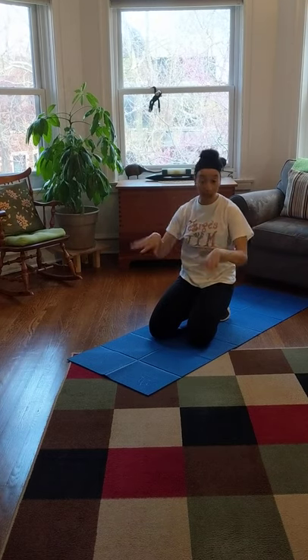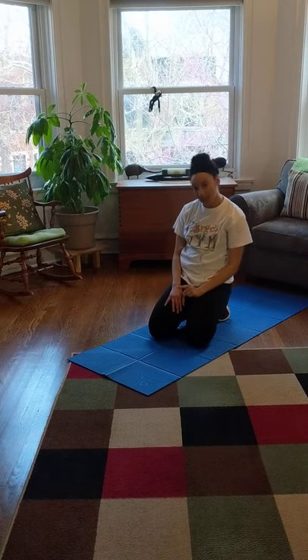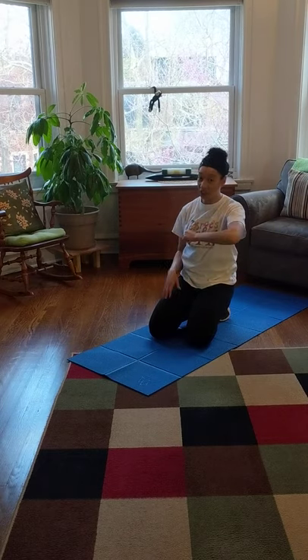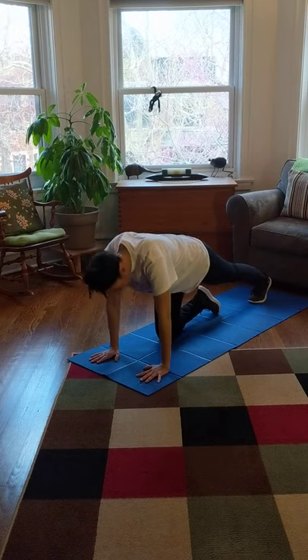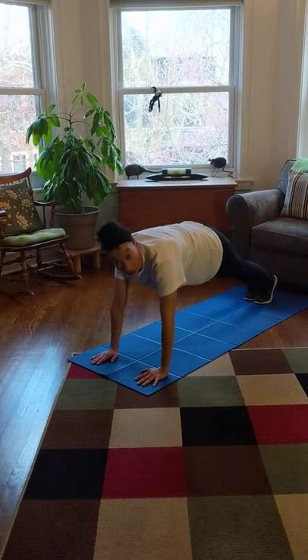Now we're going to do that again. But this time we should count to 15 in the middle, and see if we can count to 10 while we wave to our neighbors on the side. Should we give it a try? I think we can do it — we are super strong! So here we go, let's put those hands down. And hey, should we count in Spanish? Let's do it!